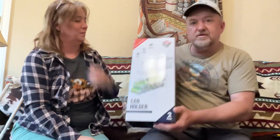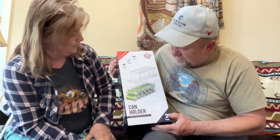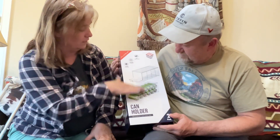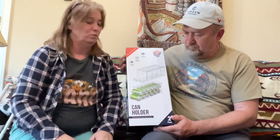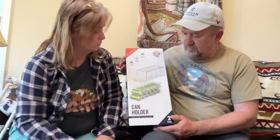We have beer holders for the camper — they can hold pop too. It's a two-pack so they stack on top of each other. We always have cans sitting in there, and sometimes with an RV moving you open the door and they're everywhere. So I thought this would be a little bit better and save a little bit of room.